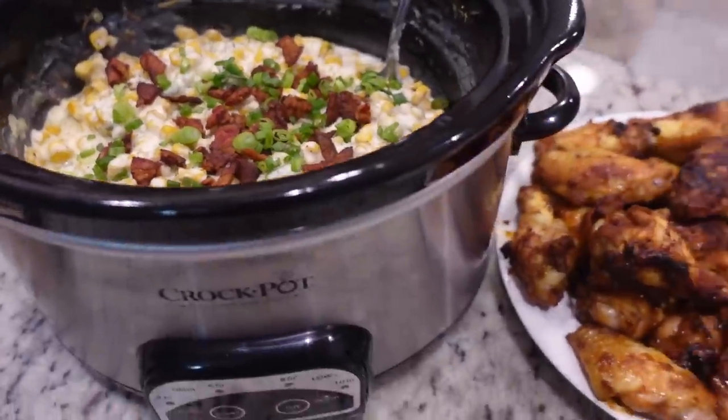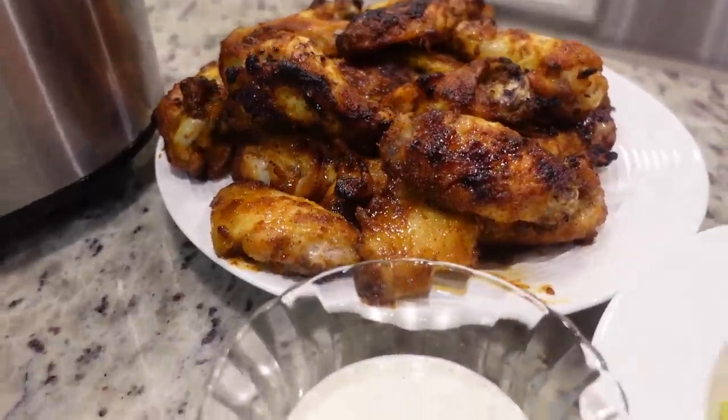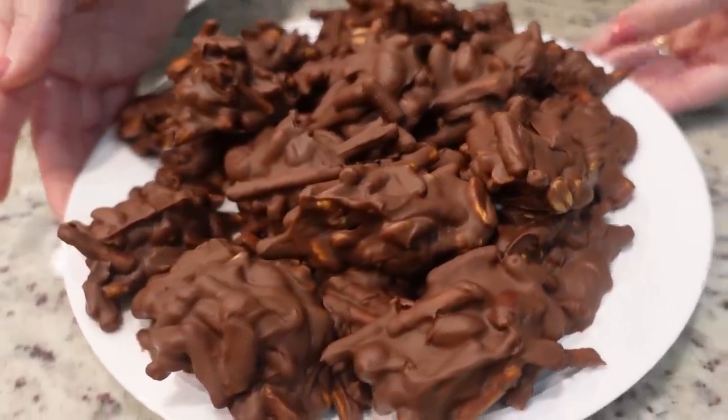Hey y'all, I'm Mandi and this is Mandi in the Making. Today we're going to be making some appetizers and desserts to go great with a Super Bowl party, or just anytime — but it's that time of year. Let's make some yummy food.